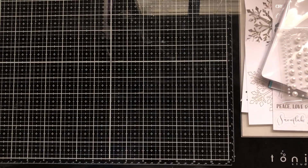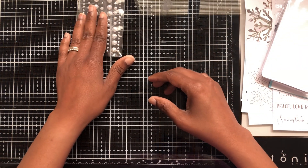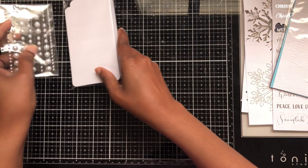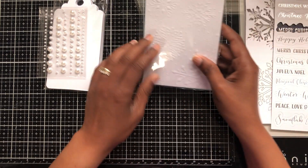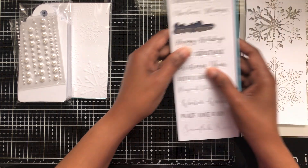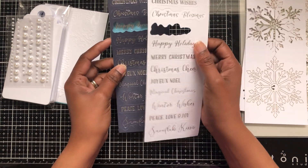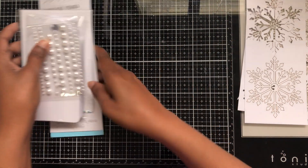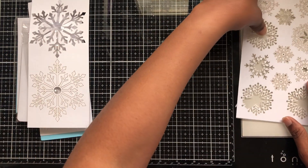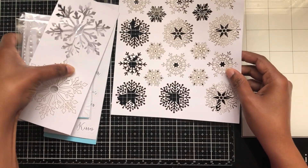Out of this box I used these pearls, I used a tag, I used this embossing, and I used these sentiments. There are extra sentiments — both the same, just different colored versions. I also used this snowflake and some of these other snowflakes out of here as well.